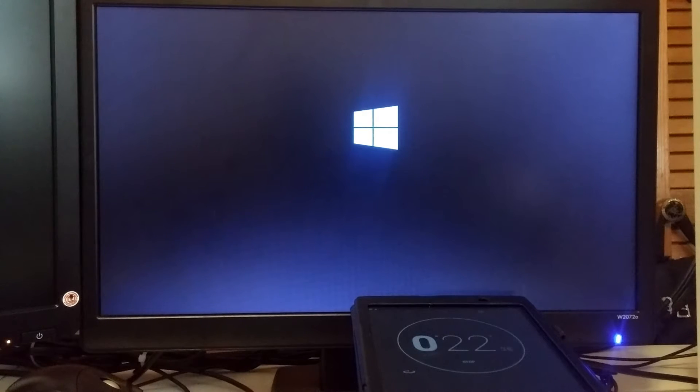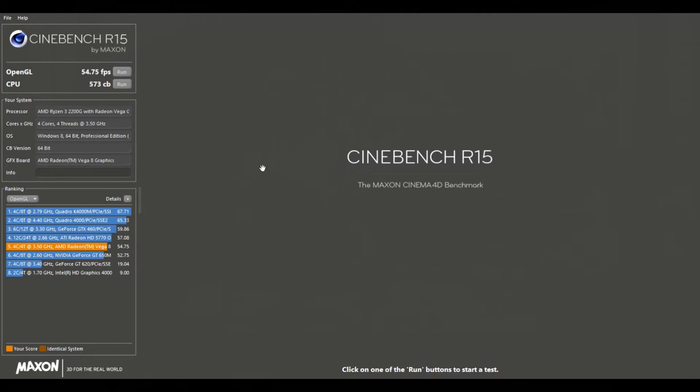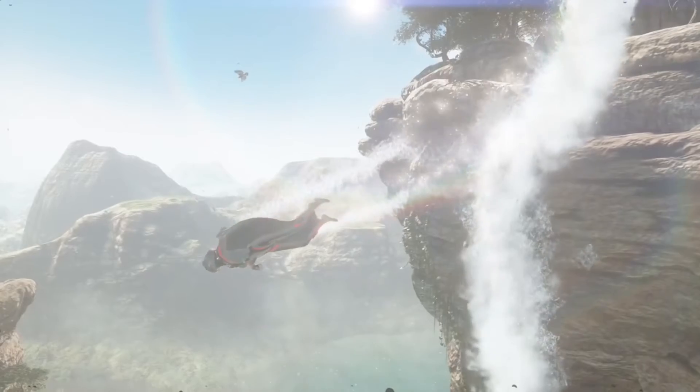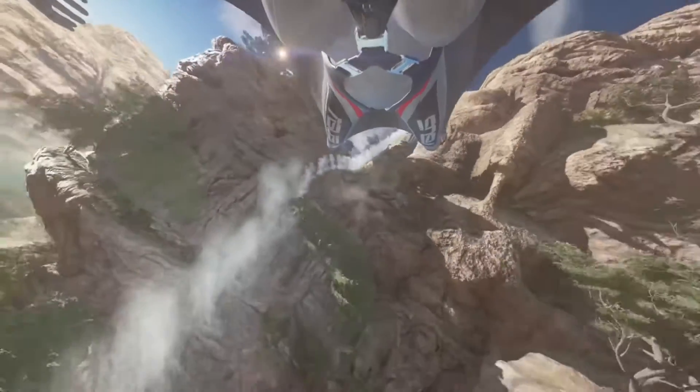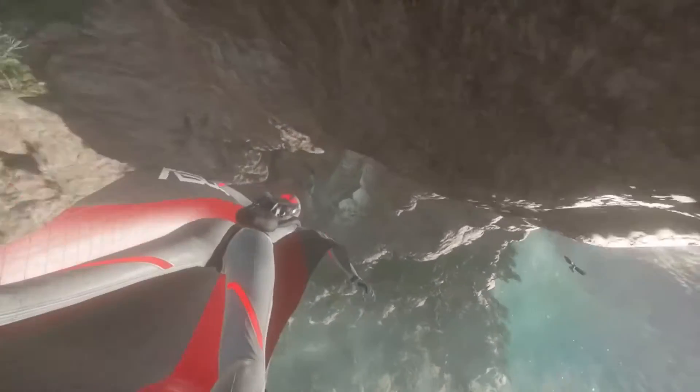Let's do some benchmarking. In Cinebench R15, I got a score of 573, and for the OpenGL test, I got 54.75 FPS. In 3DMark Skydiver, I got a score of 9,116, and in Firestrike, 2,653. You probably shouldn't run Firestrike with this APU, because it will give you a slideshow rather than a benchmark.